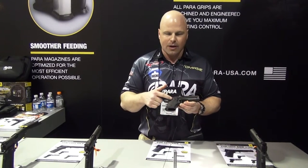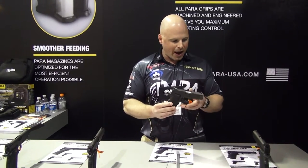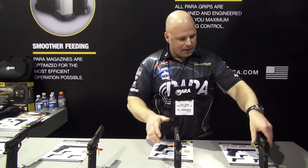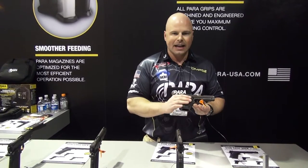This particular model has the Crimson Trace laser grip sights. MSRP on this is $1,225. We've also upgraded to standard Trijicon night sights on the LDA, which is a great feature. We're actually making the LDA in both 9mm and 45 in officer size, and also what we call a carry — the officer's a 3½ inch barrel, and the carry is going to be a 3 inch barrel with a slightly shorter grip, just to make it that much smaller.